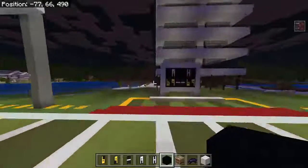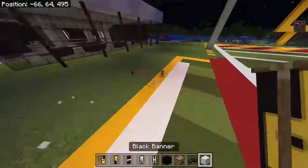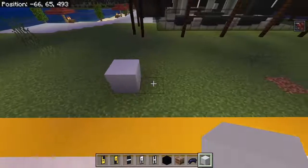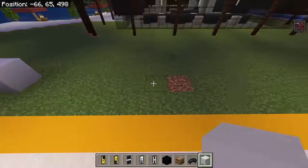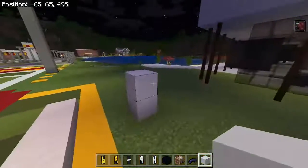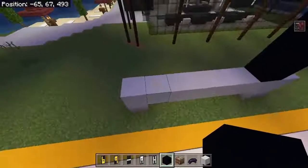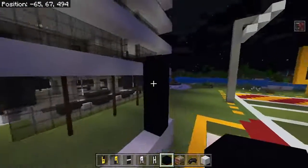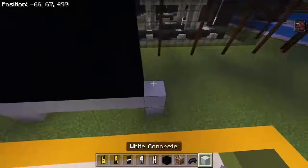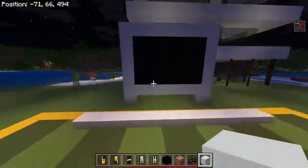Next we're going to build the scoreboard, so I'm just going to erase mine real quick. You're going to start off where you want the left side of the scoreboard to be, place one white concrete, then go over one, two, three, four, five, six, and on that seventh block place another one and go one higher. Then go across the middle, use black concrete and go one, two, three, four, then do one, two, three, four on the other side. Fill in the top, fill in the bottom, fill in these two layers, and then surround the outside with white concrete just like a border.